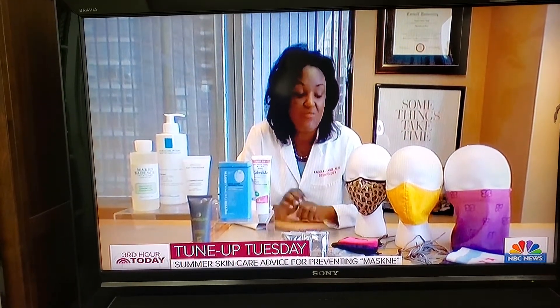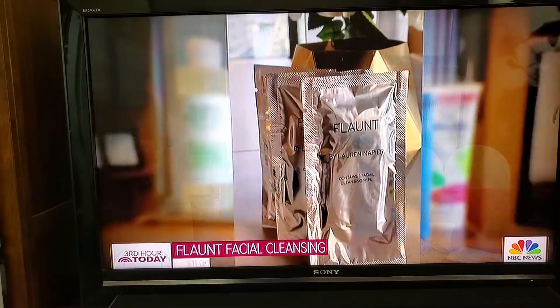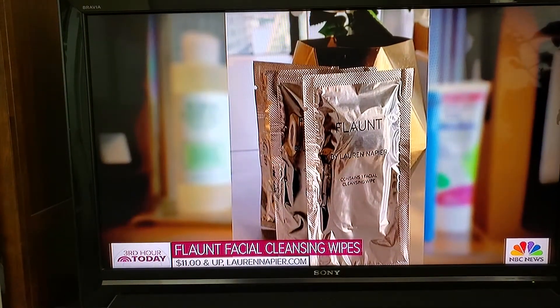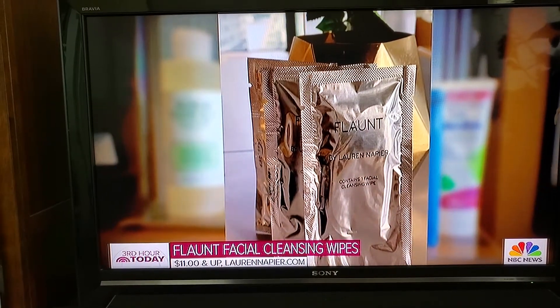I didn't want to let you go without talking about the fact that you have to wash your masks. Don't wear the same mask day after day — that also leads to maskne. We also have some great facial wipes here, this one made by Lauren Napier. Her tagline is beauty in actually taking it off. So if you want to go on a run and want something quickly to wipe your face down, this is fantastic.